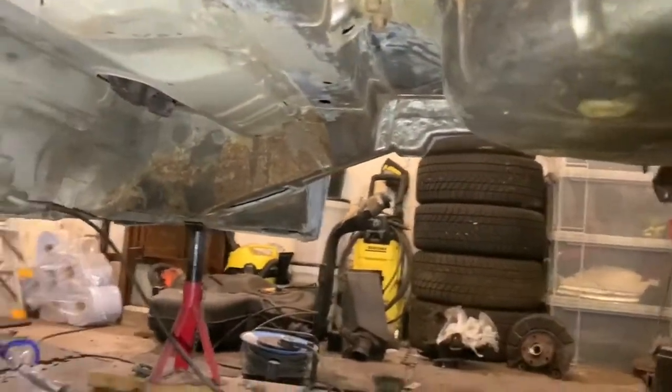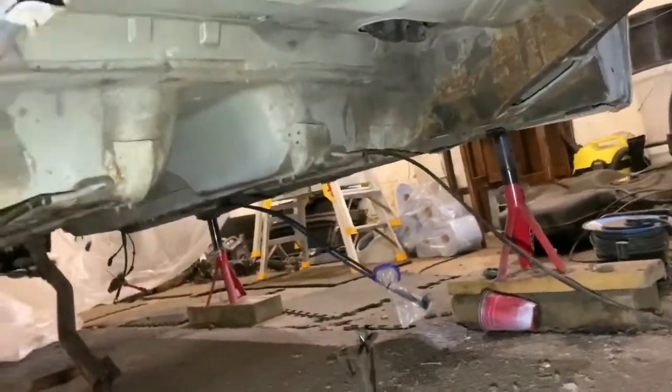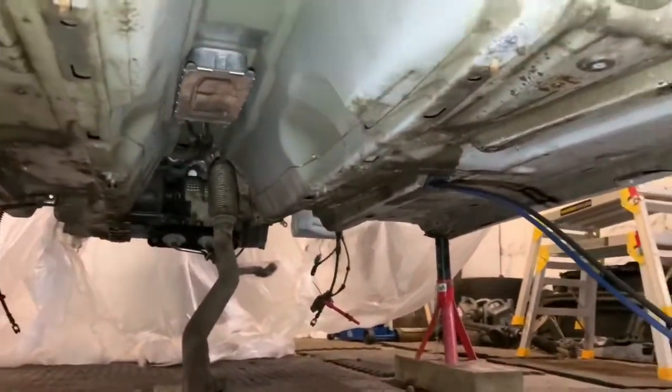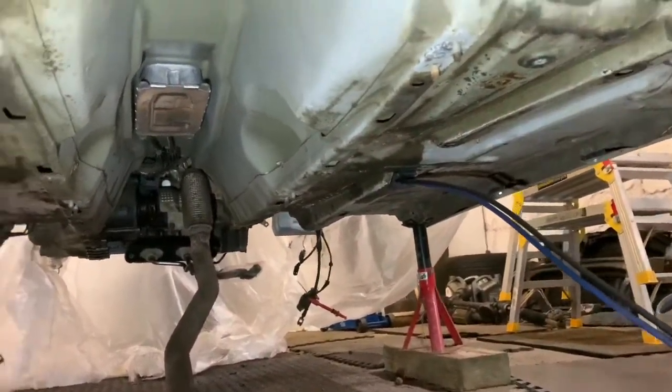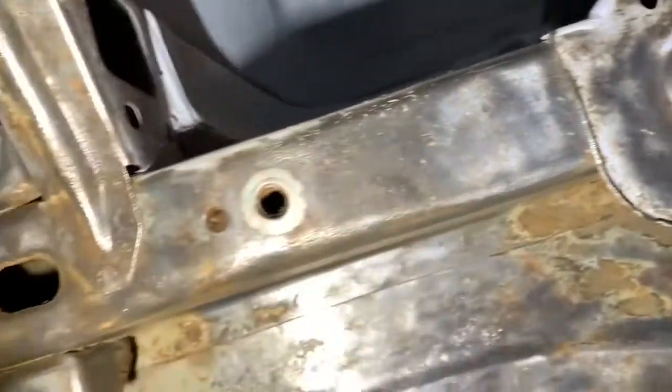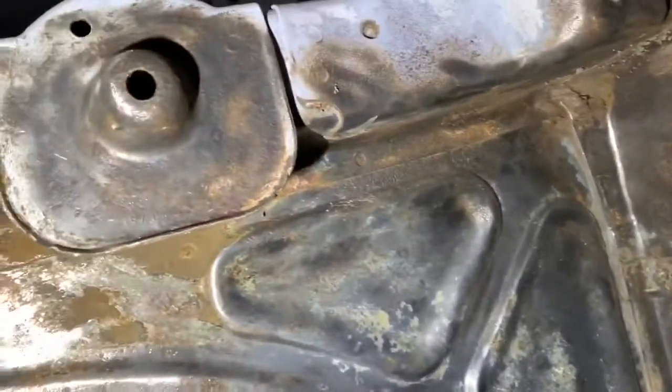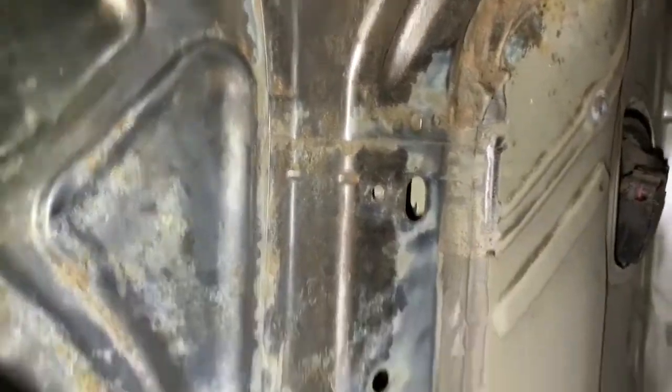The rust isn't too bad — there's no rot. It's all just surface rust underneath there. As you can see it's still pretty clean inside the exhaust tunnel. All those bits just need to be masked up when I get down to there. This will all be rust treated again before it gets primed — I'm still in the middle of doing this, that's why there's bits still to do. Seam sealer flaked off everywhere.